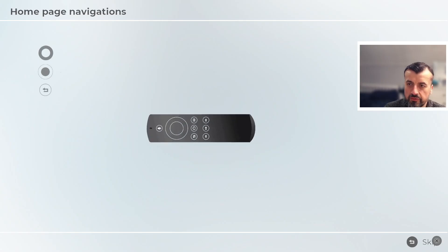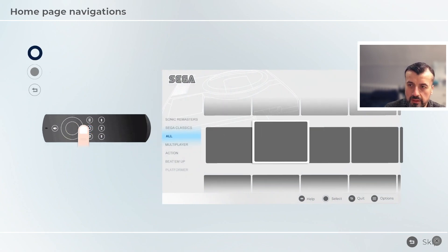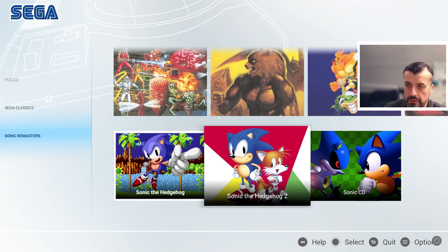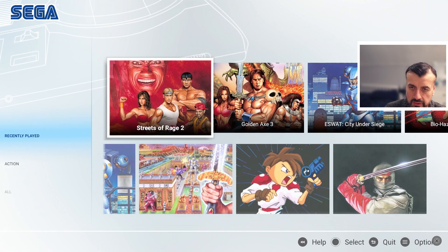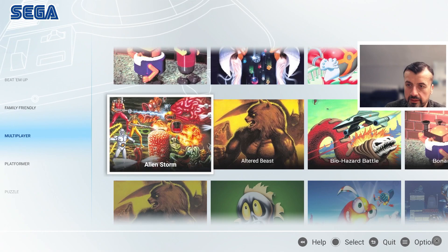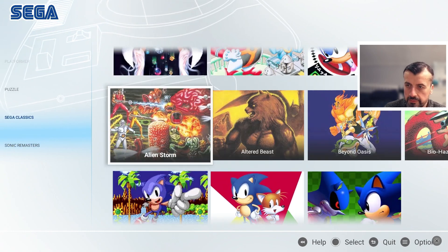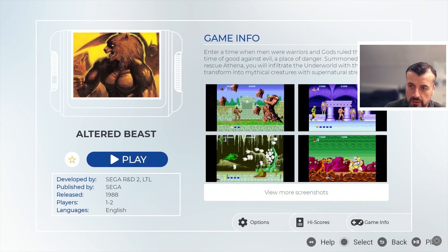When we start the application for the first time, it tells you to basically turn your remote control sideways. You can then navigate by pressing up, down, left, and right on the D-pad. The forward key (play button) and the rewind keys act as the actual gamepad buttons. Going to the left, we can see Recently Played, which shows the stuff you recently played. Then you've got Action Games, Beat Em Ups, Family Friendly, Multiplayer, Platformer, Puzzle, Sega Classics, and Sonic Remasters.